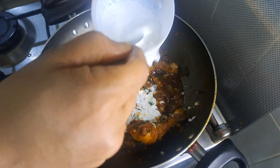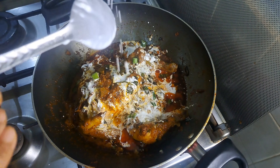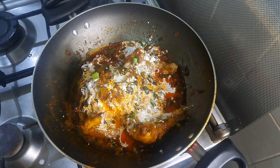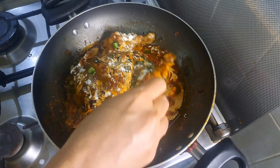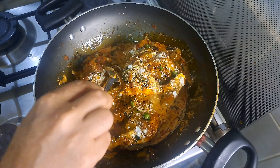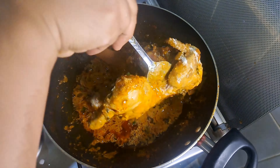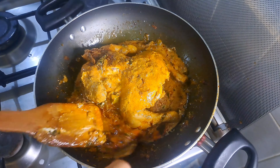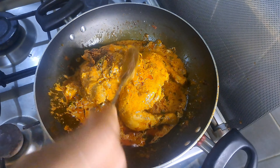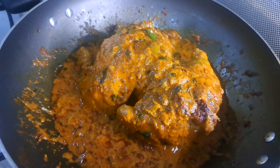We will use fresh cream. We will stir it in 3 tbsp of fresh cream for 2-3 minutes. You can mix it in a small gravy. This is a full chicken recipe.